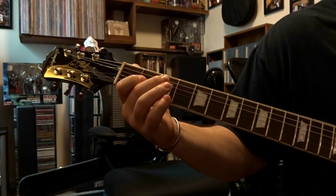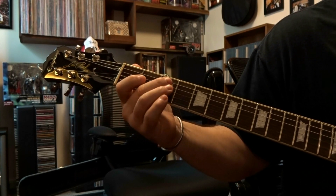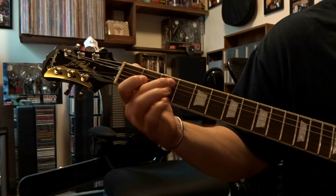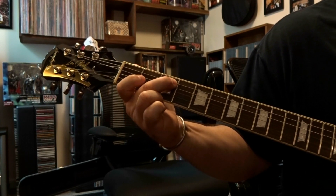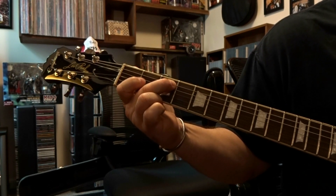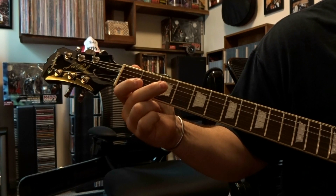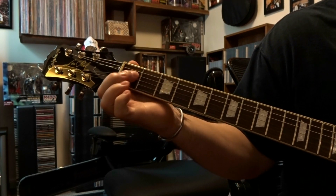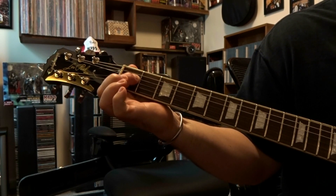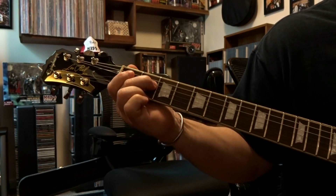The next part — you're gonna pick the fifth string open four times, then fret that fifth string on the third fret and pick it once. Then we're gonna pick the fourth string open once, then come up and fret the fourth string on the first fret and pick it once.